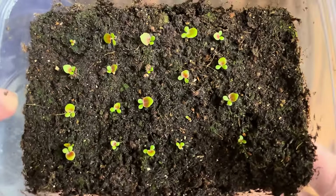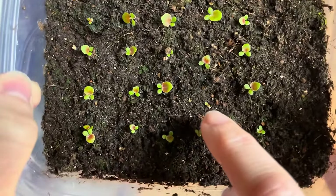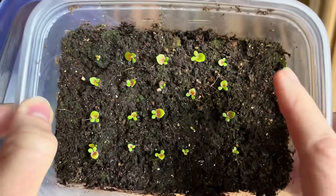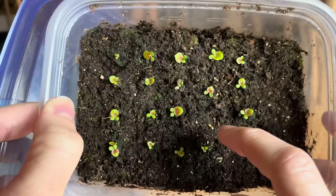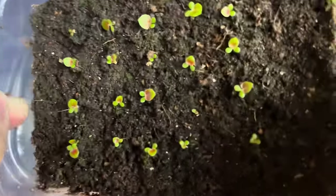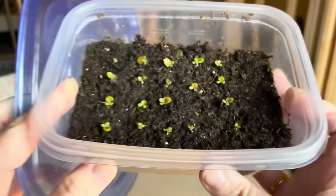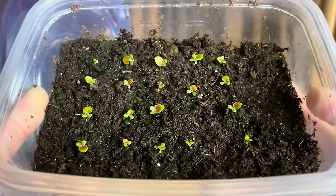Now that they have germinated, I really don't need this lid on it too much anymore. So we're just going to kind of let them do their thing. But look at that — all 20 of them came up. I honestly can't believe it. That one's tiny right there. There was a ladybug in here walking around in the dirt, and I think it might have stepped on that one. But I am so happy that these turned out how they did.